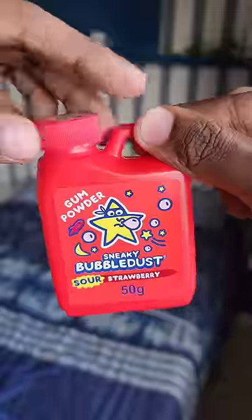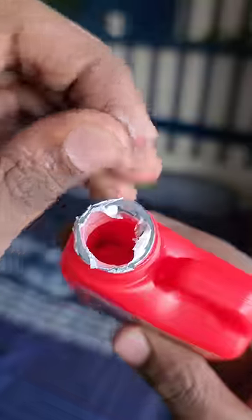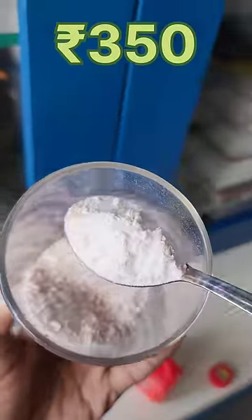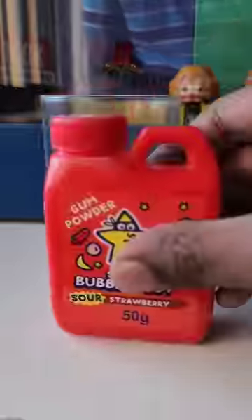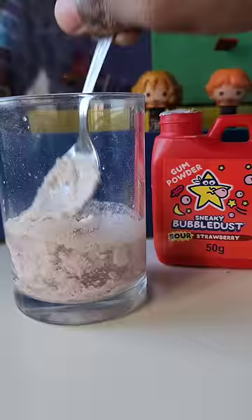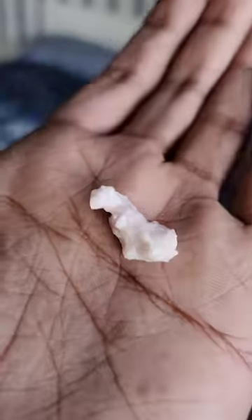We are going to study gum powder in this way. Usually, with a little bit of a violet, we have a bubble. The violet is a good taste. They can taste a good taste. I have a little bit of a violet in this way.